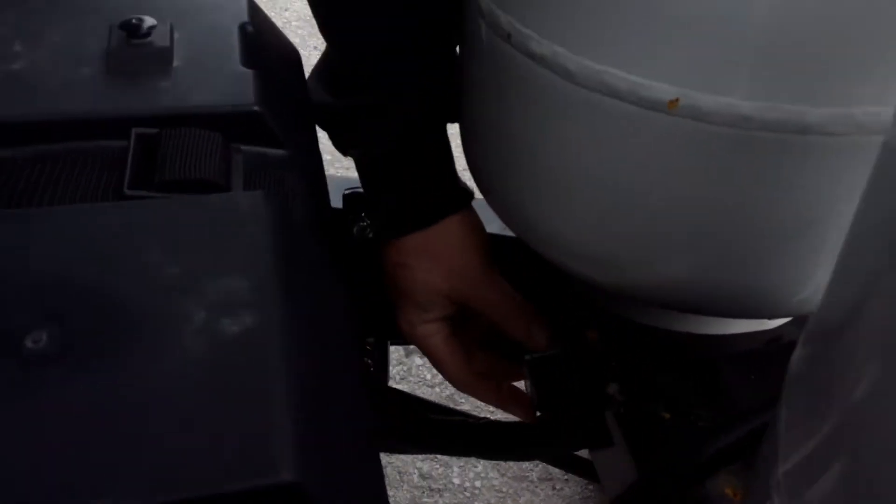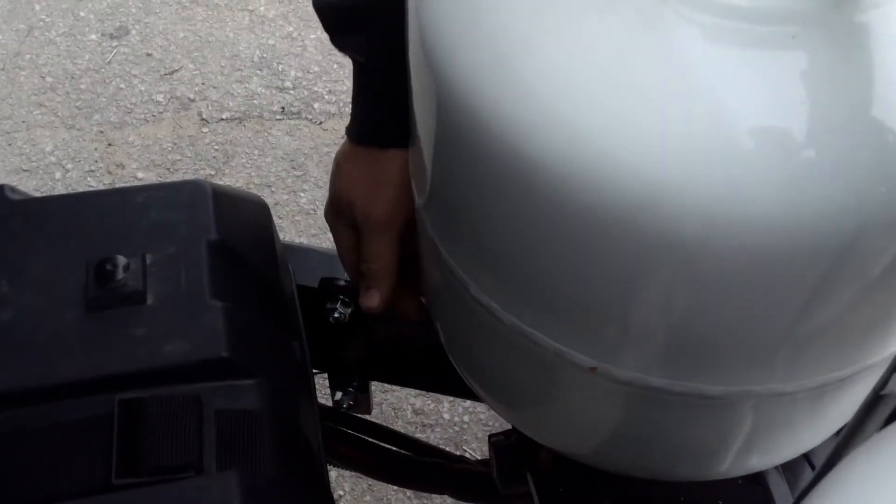Two deep cycle batteries are in the box, all set and ready to go. The battery disconnect switch is right here — pointing towards the frame is the off position, and up is the on position.